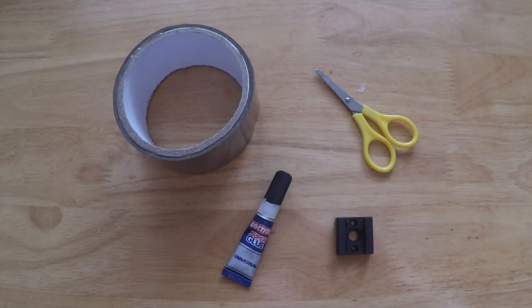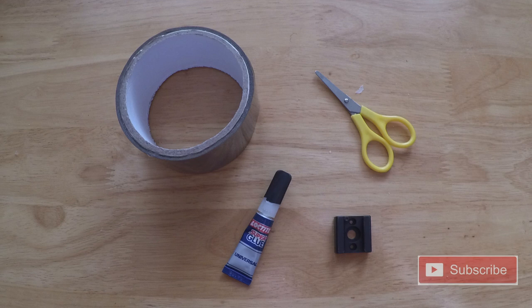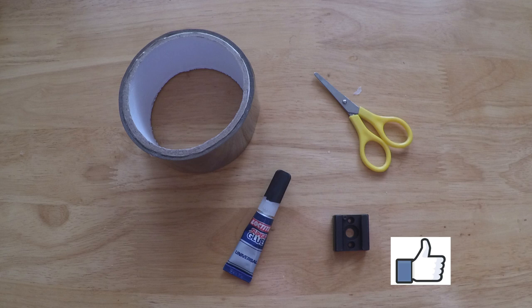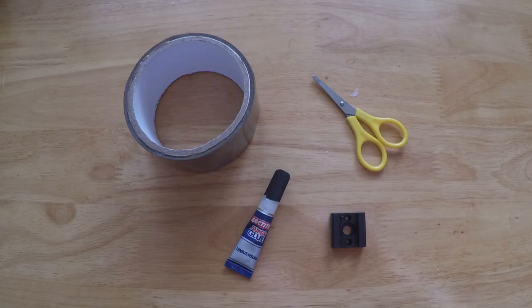Hey everyone, thanks for stopping by again. Just another quick little gear review video for y'all. This time it's for the hot or cold shoe — whatever it's called, I've heard both — that's the little black square in the bottom right corner there, getting stuck onto this cheap skeleton case for my GoPro Hero 4 Silver action camera.